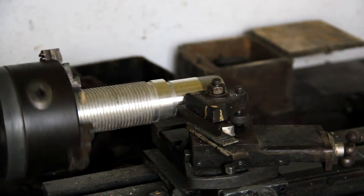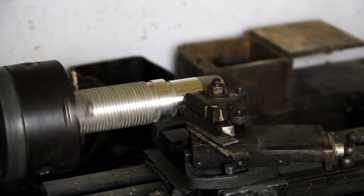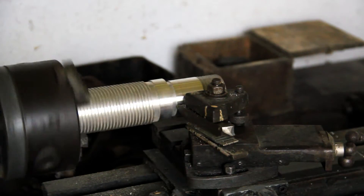The three jaw chuck you can see there can be interchanged with the four jaw chuck, for instance for square work pieces.